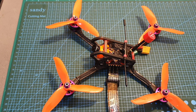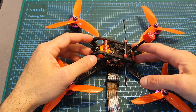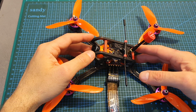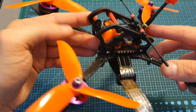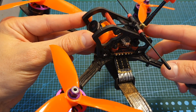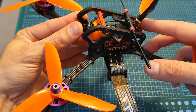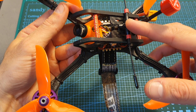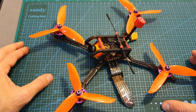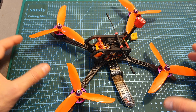Next I headed outdoors to test the Stealth Nano Race VTX using the different output strength options. It performed very well — the video was clear. The only reason I stopped from going farther with the quadcopter was RSSI issues I'm having with the receiver, which I'll need to change.